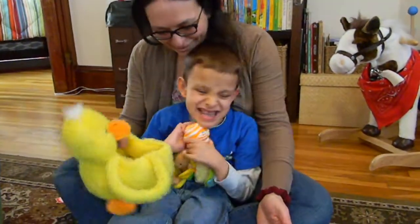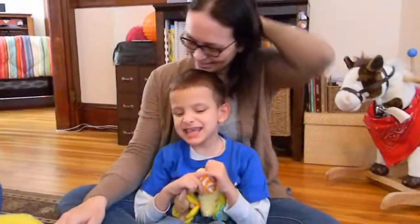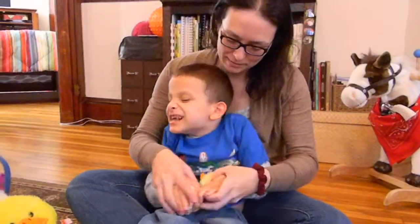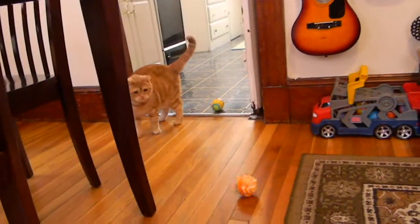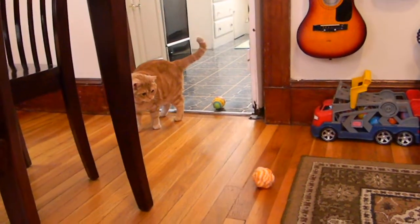Yeah, that's a bouncy ball. Yay! You want to throw? Here. Boing. They attacked Murray. What the heck? Ha ha ha. Hmm.